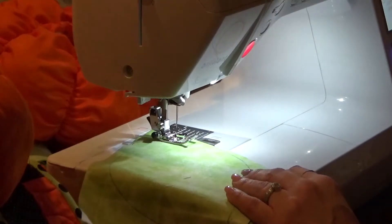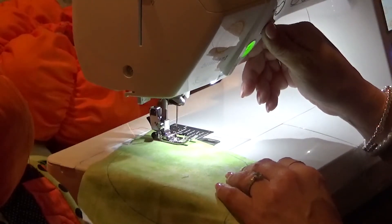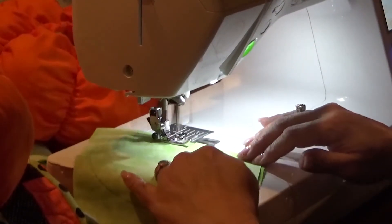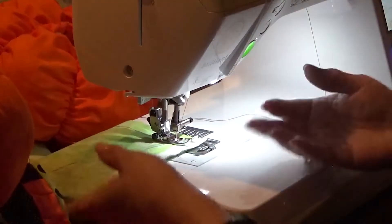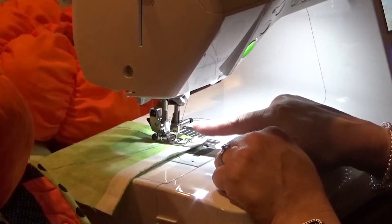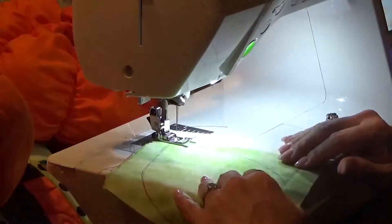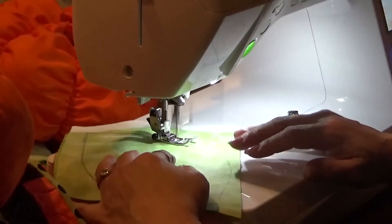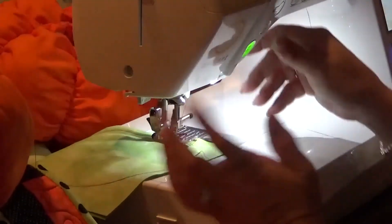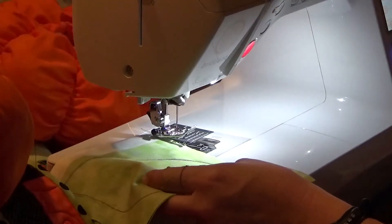For the leaf, use a regular stitch — 2.5 stitch length is fine. I like to put a piece of warm-and-natural batting underneath to give the leaf a little body. Trace your pattern onto fabric and stitch around it, leaving an opening at one end. At the pointed tips, take one stitch across and then come down — you get a better point when you turn. Back-tack at the end, then trim and flip it.